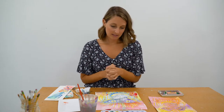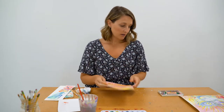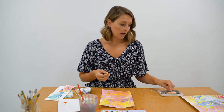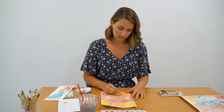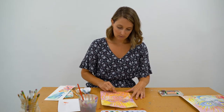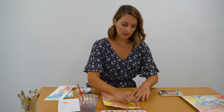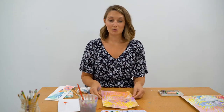Once your picture dries, you can come back in with your oil pastel or your crayon in different colors and add some more detail if you'd like — maybe some more whiskers, some more fur, some more hair. Just really getting the feel of that drawing that we saw earlier of Ruben Ubera's.